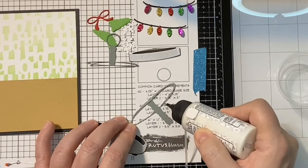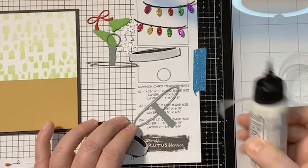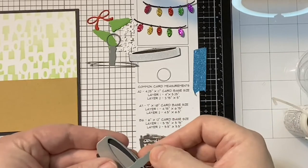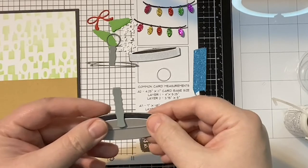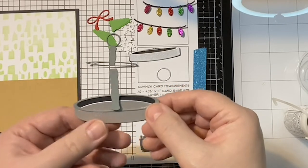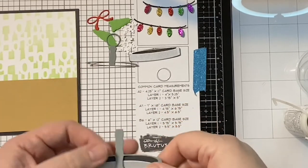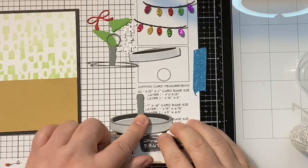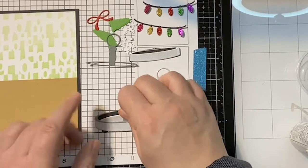Right now it looks kind of like a weird toaster, but this next piece is going to change everything — look at how that changes the whole look! I don't know how Darren knows how to design these things; my brain does not work like that. Darren worked with engineers for 25 years, so I guess that's why he thinks that way. With this little skinny rim you're going to be really grateful for that little fine tip on the Bearly Art glue bottle.